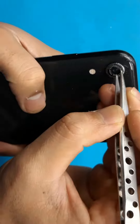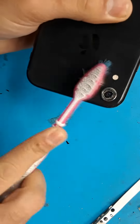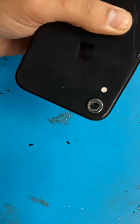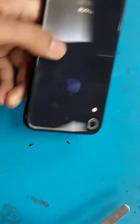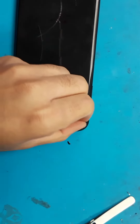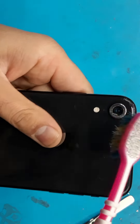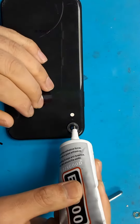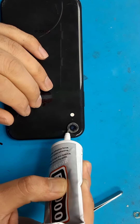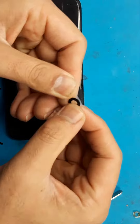Be careful around the camera itself — do not puncture it. You can use super glue as well as self-adhesive double-sided tape. Apply a little bit of this adhesive.